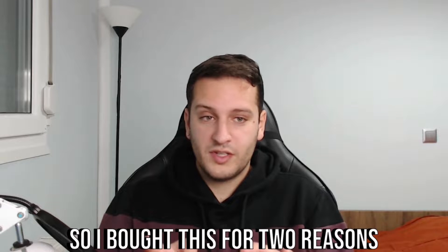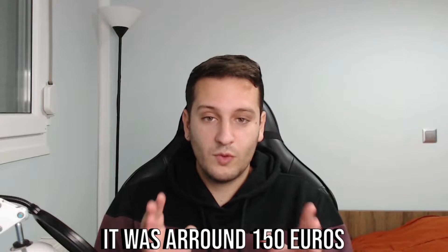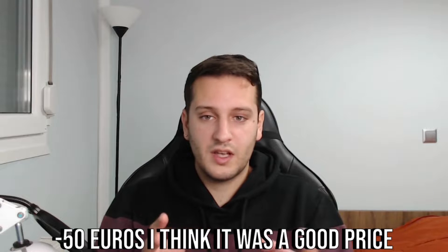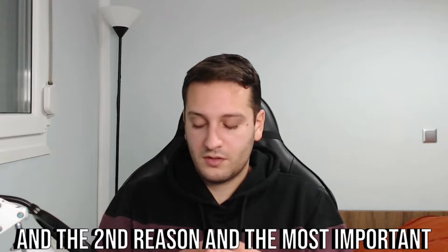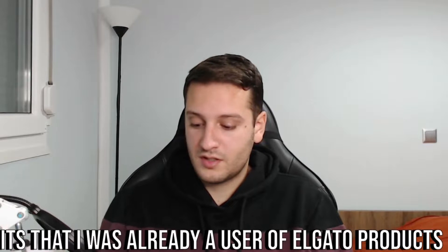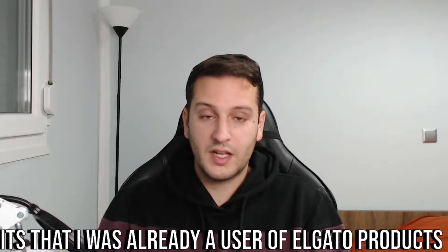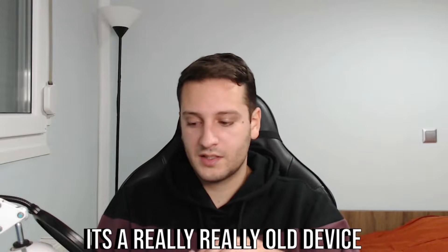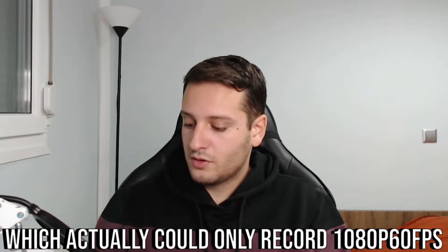I bought this for two reasons. The first reason was the price — it was around 150 euros; the starting price was 200 euros, so minus 50 euros, I think it was a good price. The second reason, and the most important, is that I was already a user of Elgato products and I'm really satisfied with them.